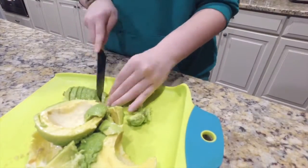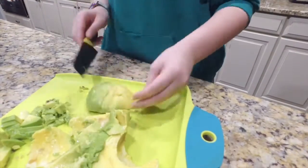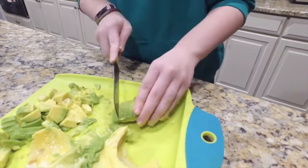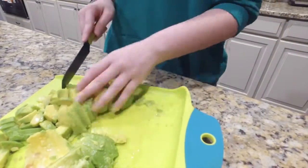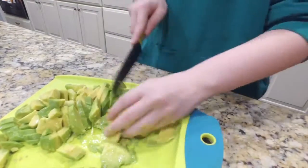The second step is to cut the avocado in pieces. The third step is to cut the lemon in half.